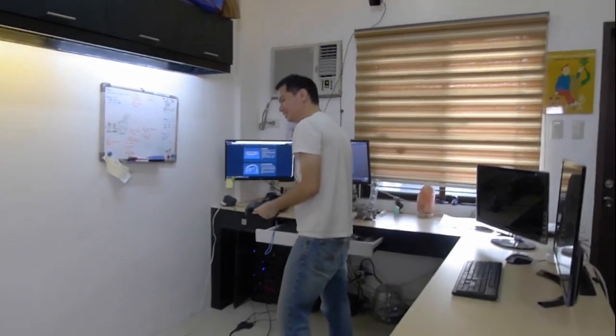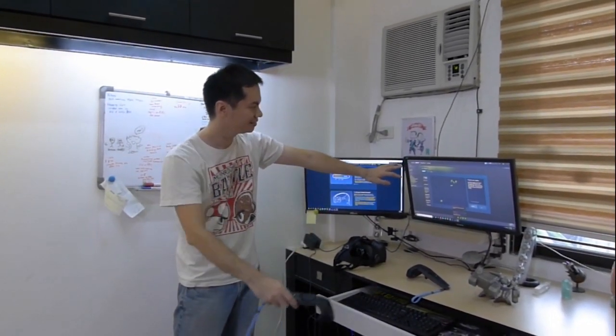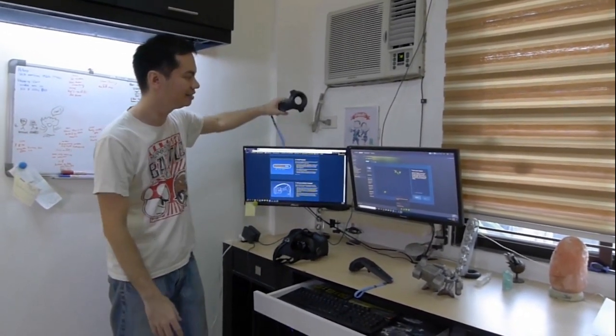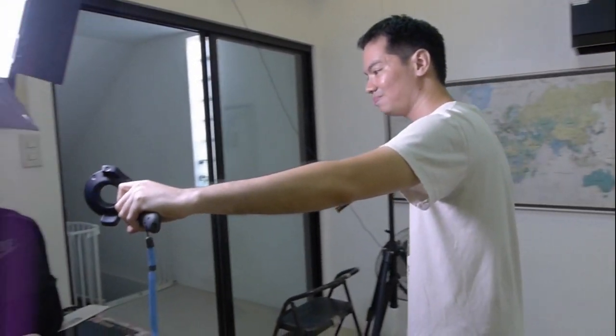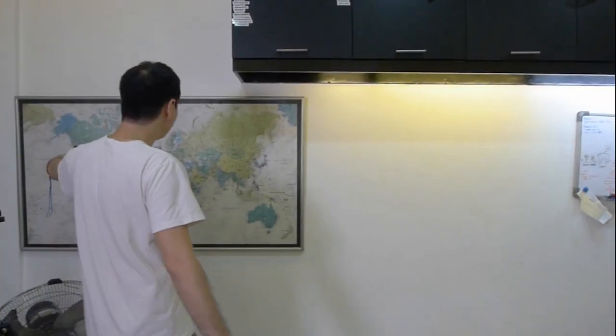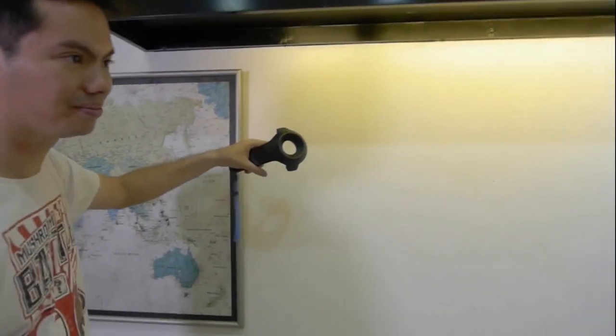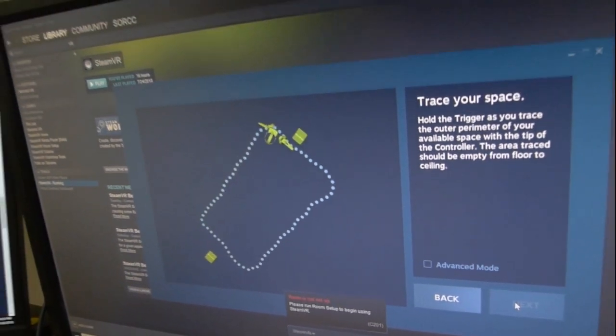It's not idiot-proof, but it's not as hard as assembling your own rig. Another thing about the Vive installation is that you need a physical space free of any obstacles. If you move the controller, you'll notice the screen also moves. Now it's telling me to trace the space I'm going to be playing in. As I trace the physical space, I'm telling the system that this is where I can play — there are no obstacles here — and you'll notice it's nicely reflected on the screen.